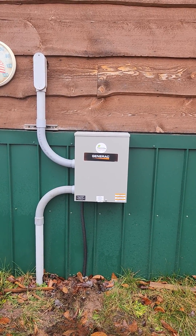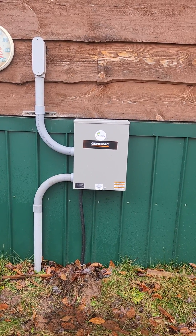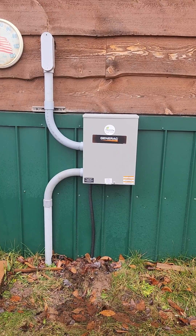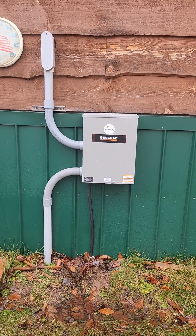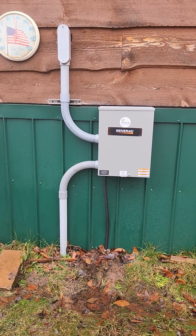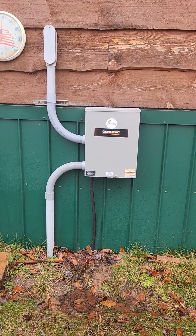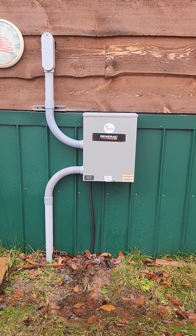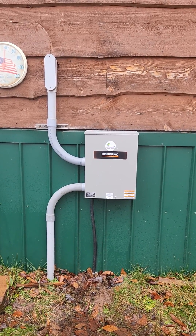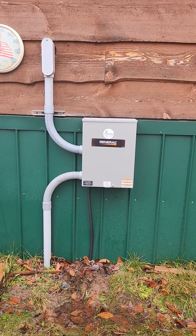I want to make a quick video on automatic transfer switches and where you can place them. When I was getting ready to put mine in, it seemed like everybody was putting them near their meters and main access points. I didn't want to put it down there because mine is down by the road, and the generator would have to be down there too. I found out you can put them anywhere — mine is after the meter, which makes it easier.